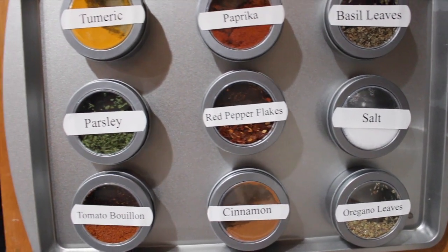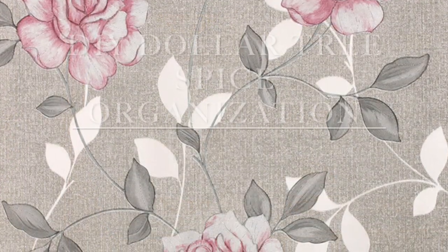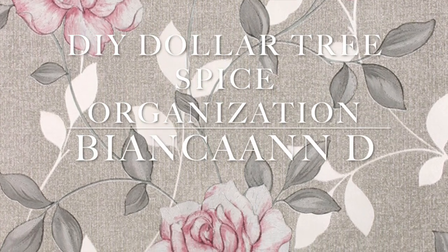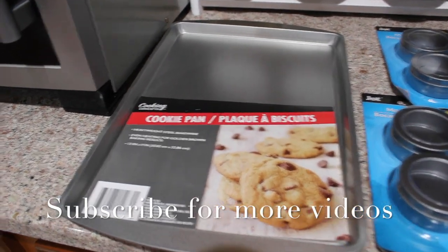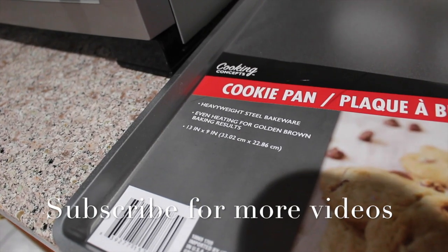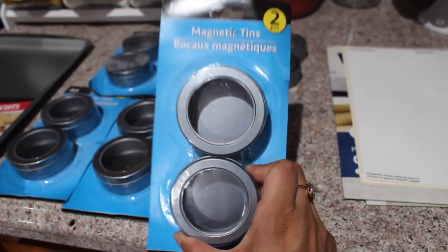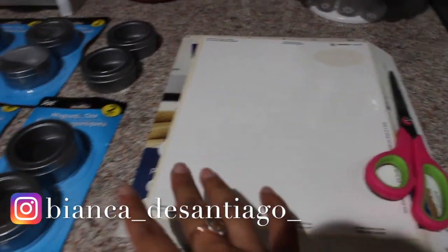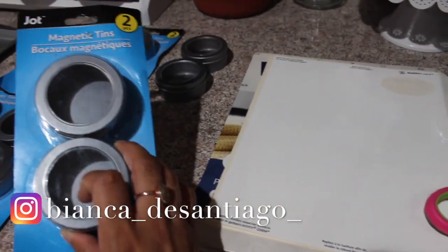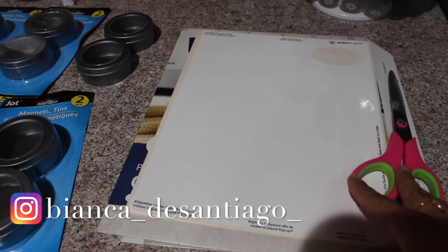So that's what we're going to do today. Let me show you the items that you need. You're just gonna need a cookie pan from the Dollar Tree — this is a 13 inch by 9 inch — and then these magnetic tins, which come in a two pack. You can also get some labels from the Dollar Tree; I saw them right by the magnetic tins in the school and teacher supplies section, and they have different sizes.